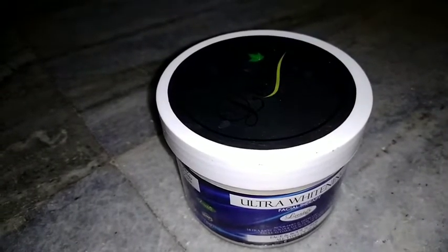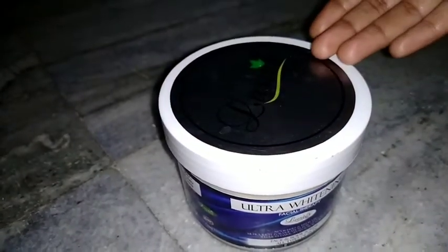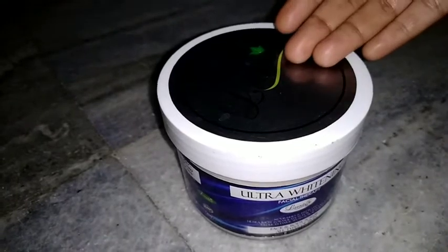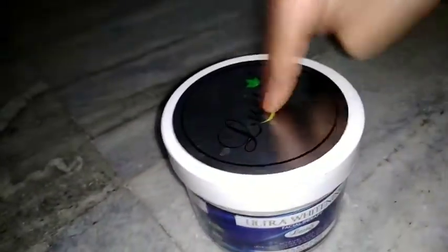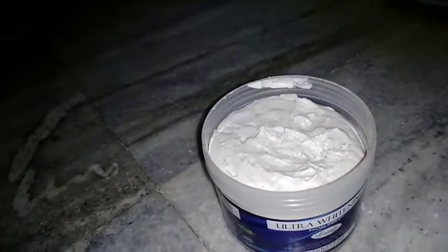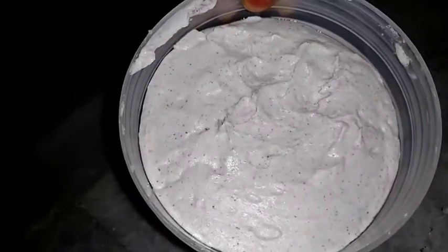There are different creams like grape wine, turmeric, and more. There are many creams you can use with a lot of different products. This cream is white and you can use a lot of scrubbers with it.